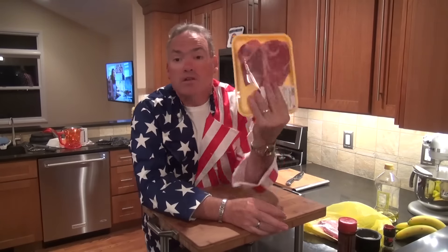So you walk into your local supermarket and guess what's on sale? Steak's on sale, but it's raining. It's a bad day. You can't use the grill. So what are you going to do? We've got a stove. We've got a frying pan or a grill pan. Let's make some steak.